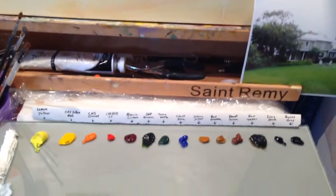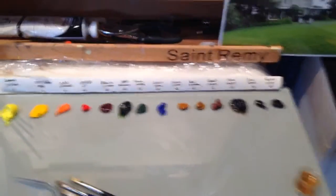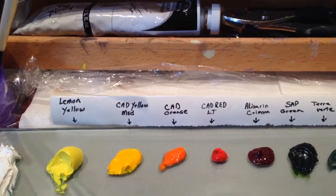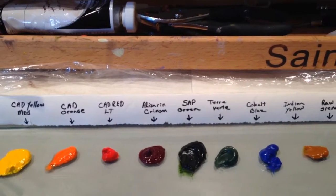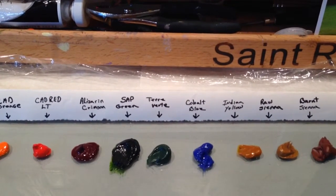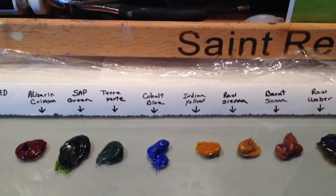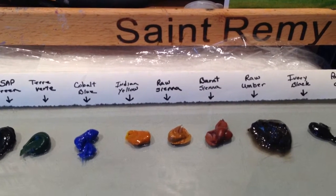This is my palette with the colors: Lemon Yellow, Cad Yellow Medium, Cad Red Orange, Cad Red Light, Alizarin Crimson, Sap Green, and Terra Verde. I don't normally put green out on my palette, but since there is so much green I thought that would save some time this time.